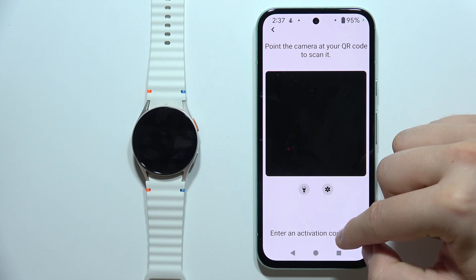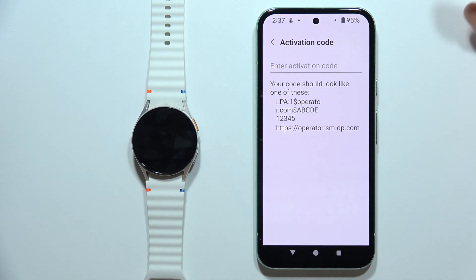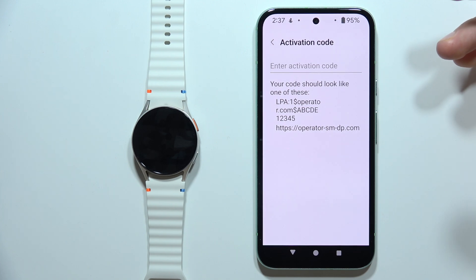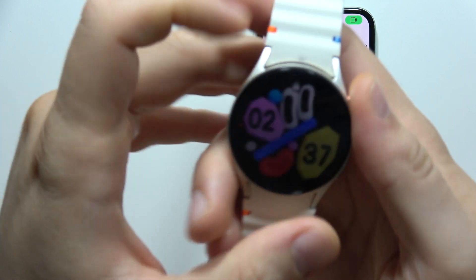You can also enter an activation code right here. When you successfully activate the eSIM from your provider on your phone, it will then be redirected into the Galaxy Watch 7.